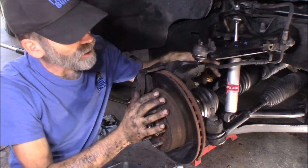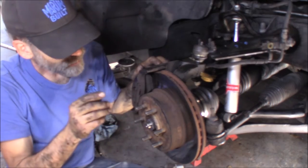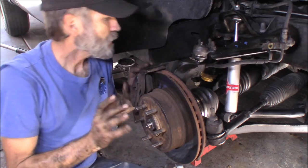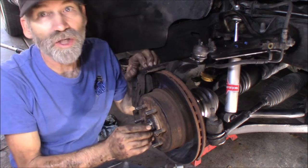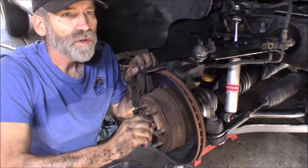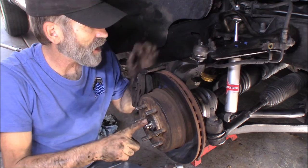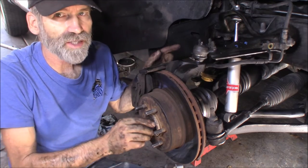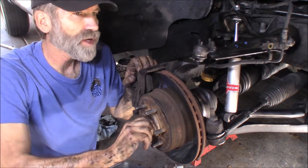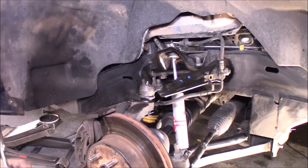With the axle shaft basically installed, I'm going to go ahead and put that brand new nut on that they supply — just snug it up. I'm going to get the castle nut cotter pin back installed and that brake flex line reconnected, then we'll torque this nut properly. I did put a little bit of grease on the splines of the new shaft on both ends — on that stub shaft coming out of the third member and on the splines here.